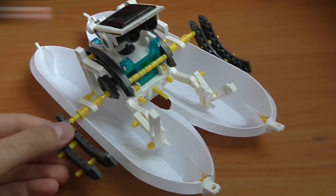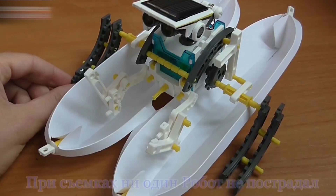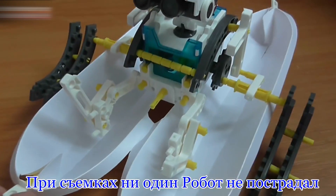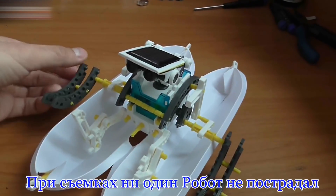That's the last robot from the kit. It takes about 10 to 20 minutes to assemble one robot. No robots were harmed during the making of this video. Please write in the comments which robot is your favorite. If you enjoyed watching the video, click like and subscribe to my channel. See you!